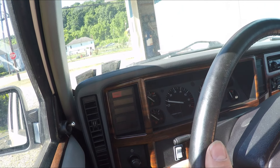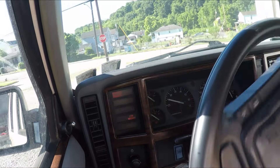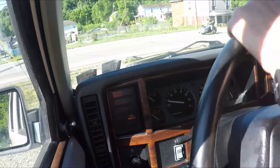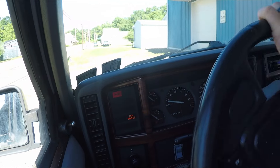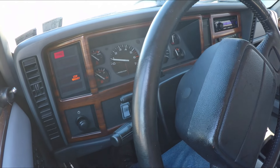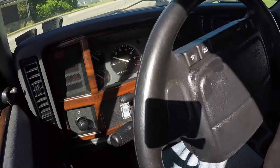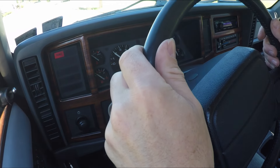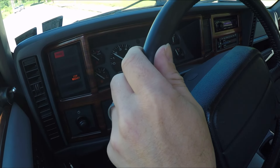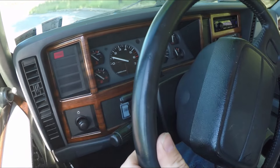There's reverse. Neutral. Drive. I don't know that I'll be able to get it in overdrive with the speeds that I'll be going, because I have to use the handbrake to stop the vehicle. It's in third gear. I won't be able to get up enough speed to get it into overdrive.